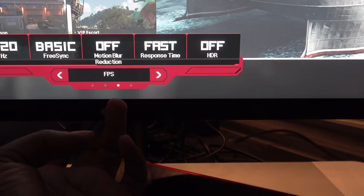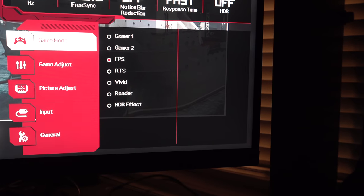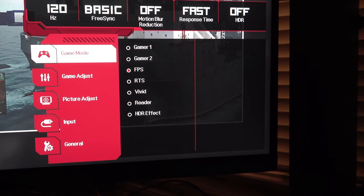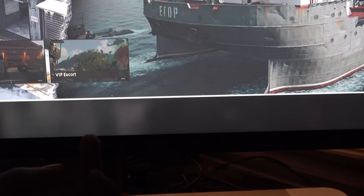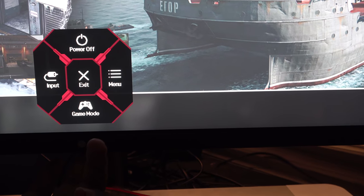I'm going to try the FPS mode — still 120Hz. I love this setup, it's really awesome, and you can go into your menu here just by moving it left and right. You get this whole menu and it still shows you everything at the top. If you hit left it takes you out of it. You press it in again, you can go to your inputs and to your power off, and just press it to exit.